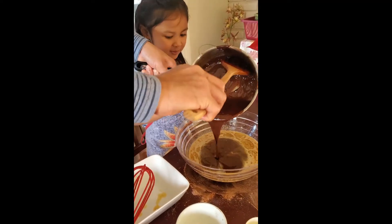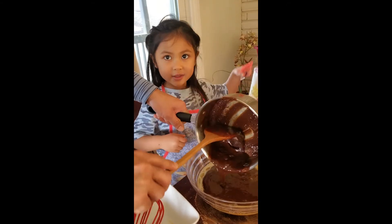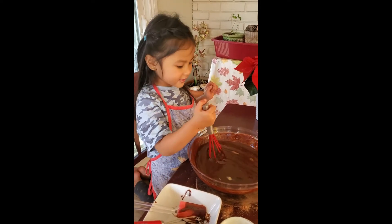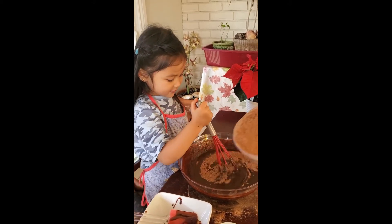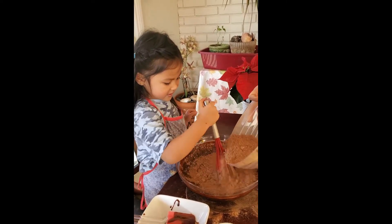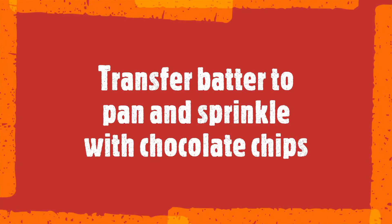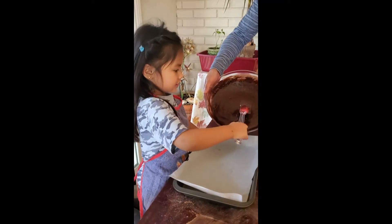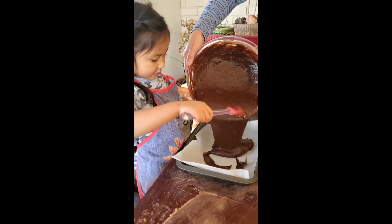It's going to be super hot. We're going to put the dry ingredients, and then we're going to mix. Now pour it in. We're going to do it, like this.